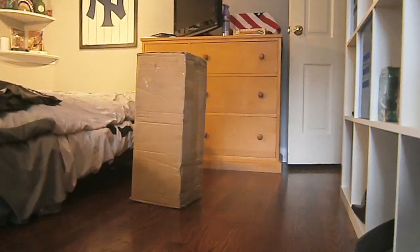Alright guys, I got a package, and I think you know what it is by the title, obviously. So I'm going to place this down right here and open this.